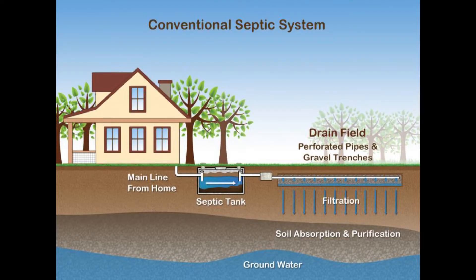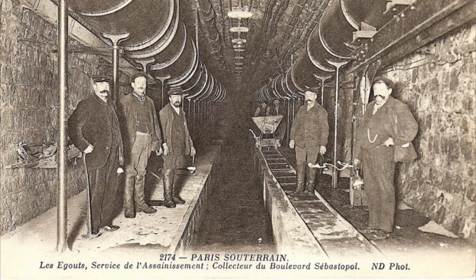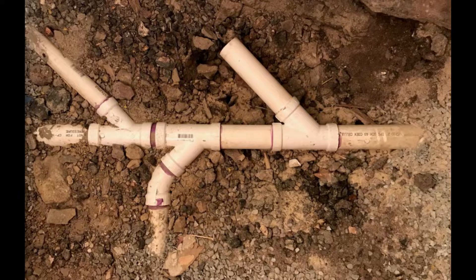If your house has an existing septic tank, it might already be large enough to support your garage apartment. Or, if you have city sewer, it's even easier — you just Y into the main line.